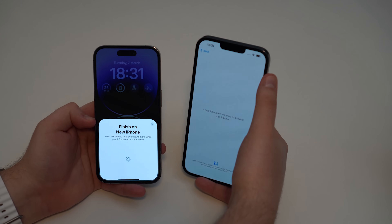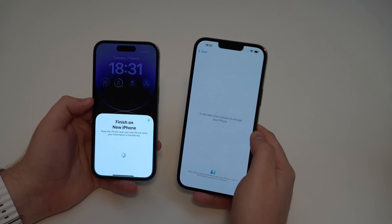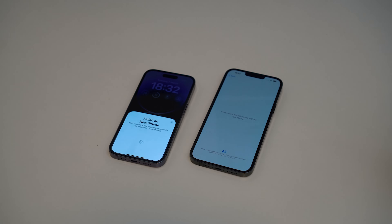The new iPhone has already automatically received my Wi-Fi network. Now we just gotta wait — you can leave both iPhones side by side for a few seconds.